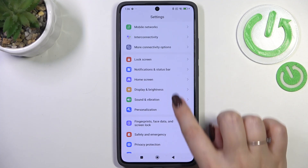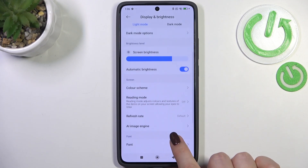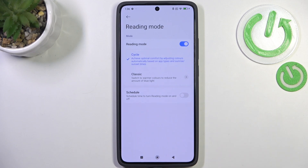Let's open the settings and tap on Display and Brightness. Now let's scroll down and find Reading Mode, which is basically the name of the night mode or eye comfort mode on this device. Let's tap on it and enable the switcher at the top.